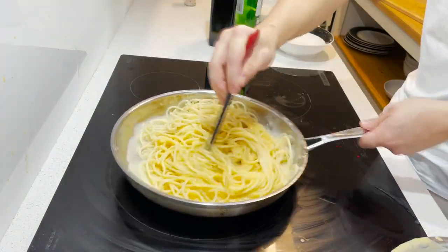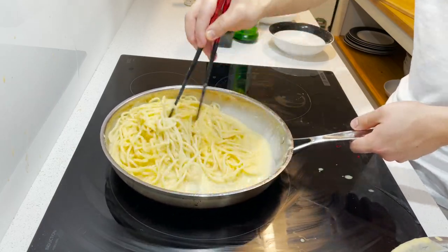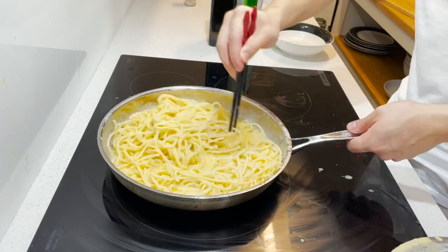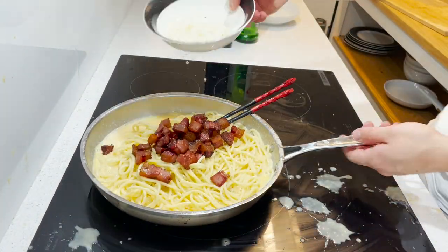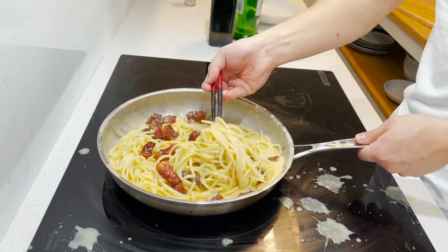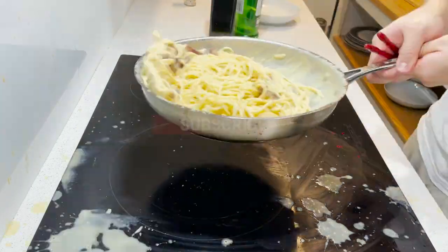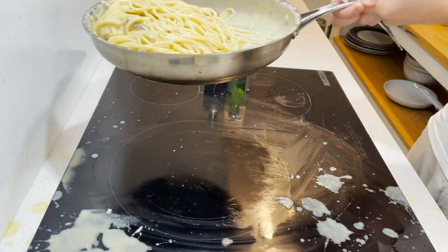Mix it all together — you want to emulsify with the pasta water and pasta. You can hear those slushy noises. Add your pork back in and if you do this enough it should become nice and thick. And you can also like, subscribe, and share — I actually want to pay my rent this week.